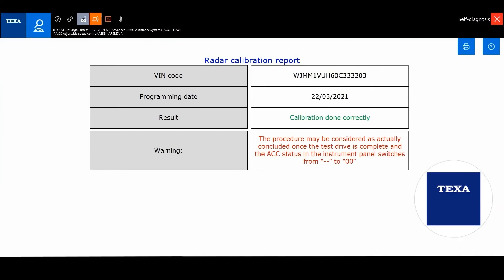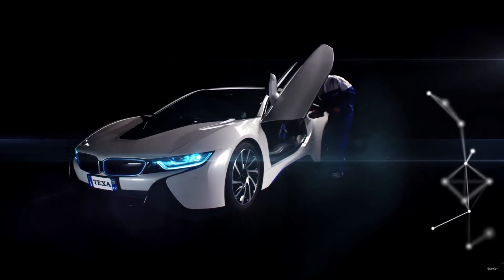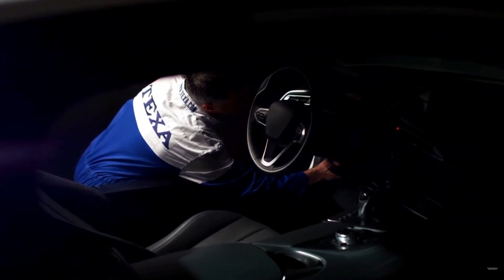As for all the other ADAS calibration procedures, TEXA allows creating a report indicating that the calibration has been carried out. Follow us on our channels to be always up to date on the latest news from the world of TEXA.